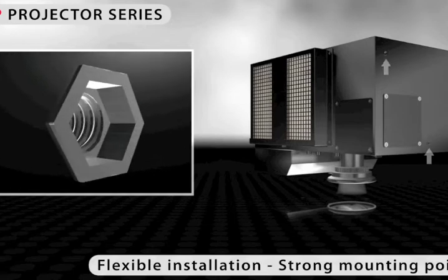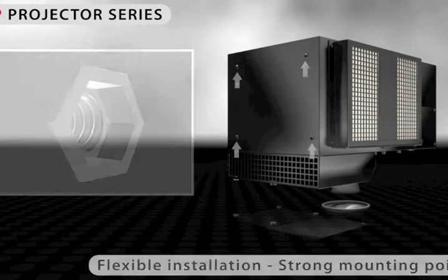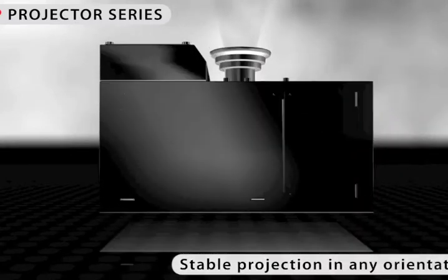The strong mounting points, which are anchored on all sides of the housing, permit absolutely safe fixation of the devices. Project your images in any orientation, in any environment, and without using a special support structure.